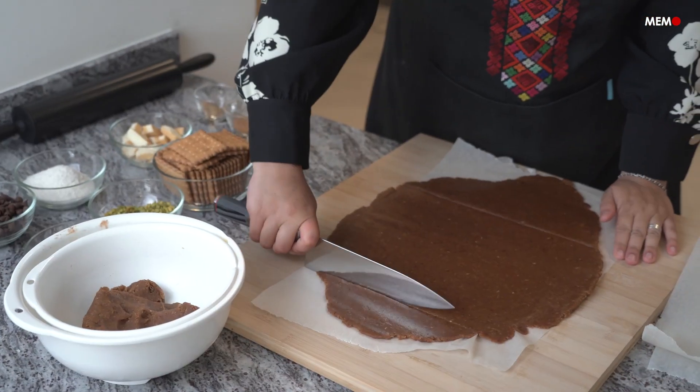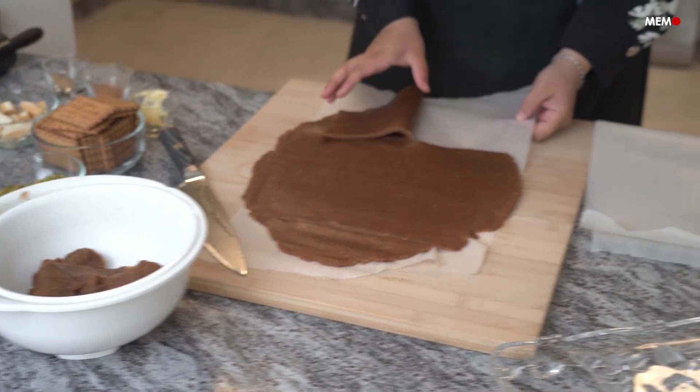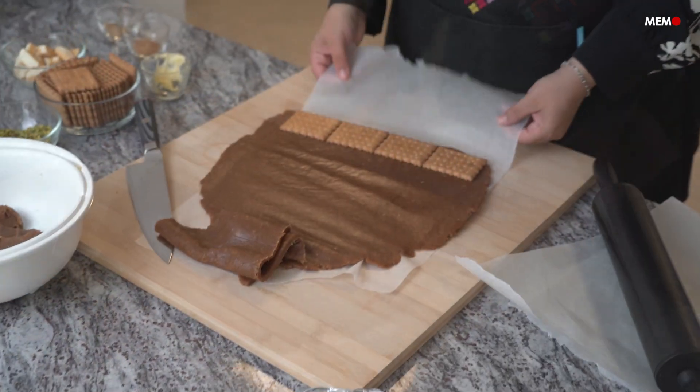Making this dessert couldn't be easier, and the best part is that you likely always have the ingredients in your pantry, ready to make whenever the craving hits. It's also a great Ramadan snack as it's packed with protein and fiber — two things that make you feel fuller for longer.